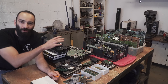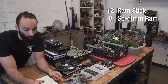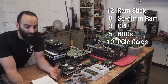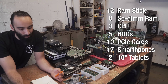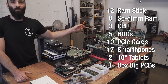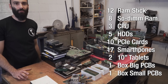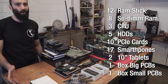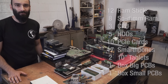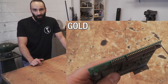And if you're curious, reordering all this turns out to be 12 full-size RAM, 8 smaller RAM from notebooks, 3 CPUs, 5 hard drives, 10 computer expansion cards, 17 smartphones and 2 big tablets, then 1 box of big PCBs from computers and home entertainment systems, and 1 box of smaller PCBs from small devices like modem and router.